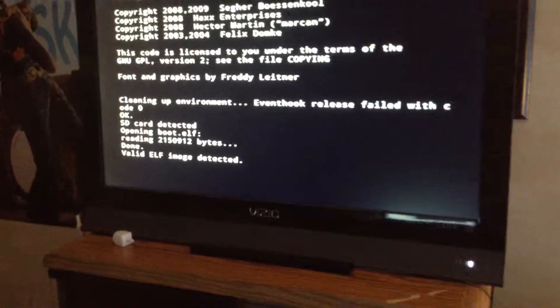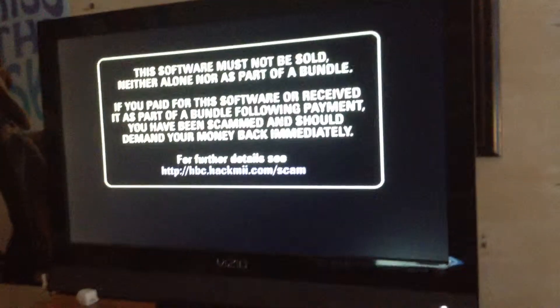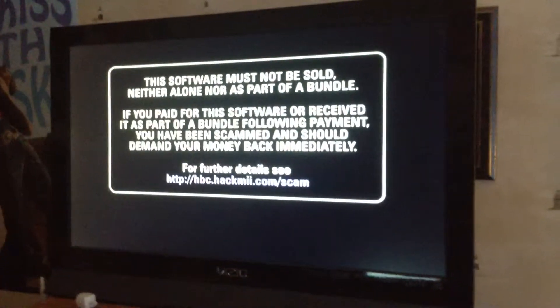Right now we are hacking my Wii U right now. Now I'm excited.